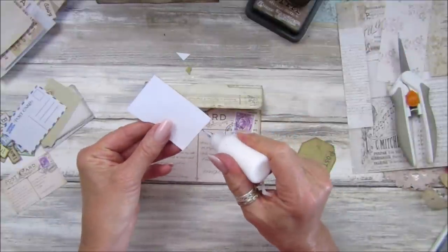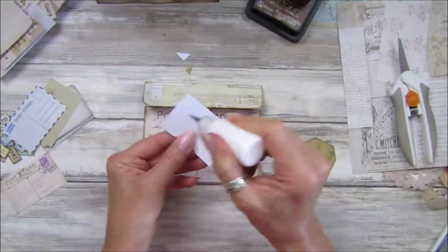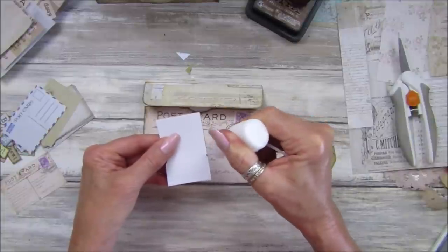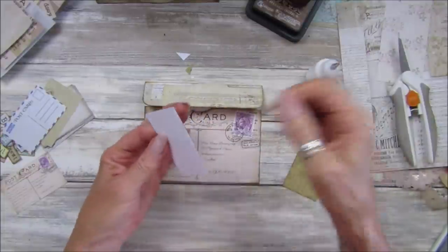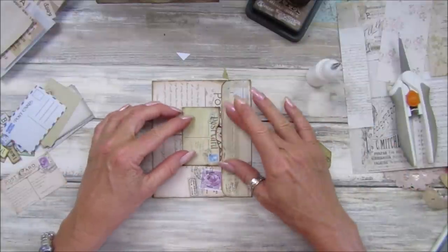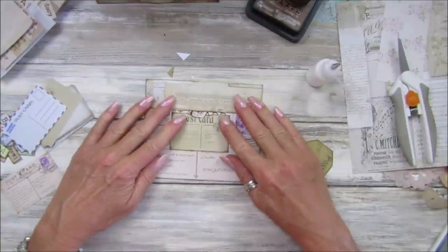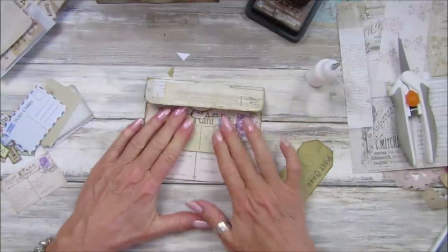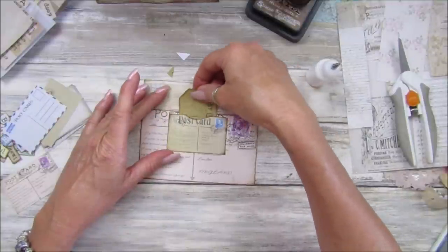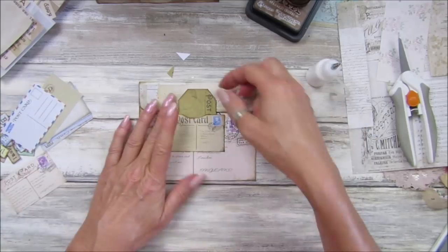Perfect. A little bit of glue in here, just around the other side — I've just got some tacky glue in there. Let's pop that up like that — wonderful. It needs to be quite high up just so you've got enough of the tag to hold that closed. There we go, lovely.